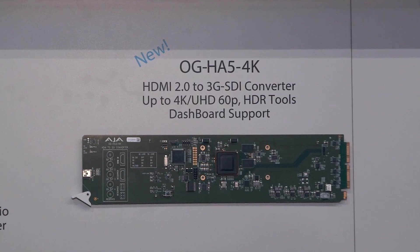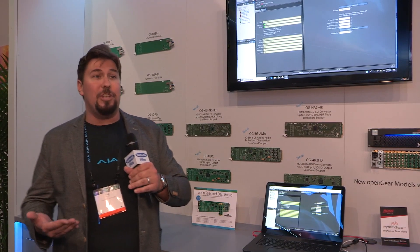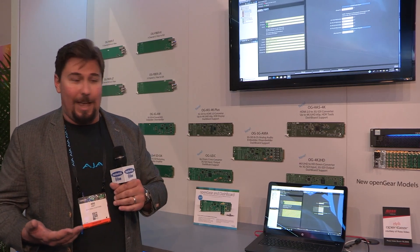We also have our OG HA5 4K, which is an HDMI 2.0 to 3G SDI converter. Also 4K 60p compatible and HDMI 2.0 compatible, and it converts you to four 3G SDI links.